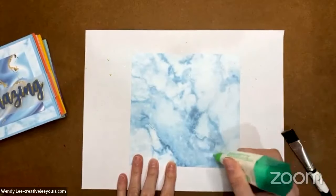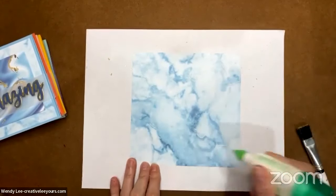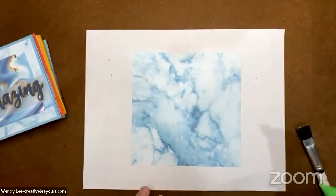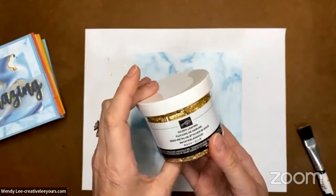This way you're going to get two cards out of your effort — double the fun. Let me add a little bit more there. I'm going to stop there; you probably can't even see where I added the adhesive, but you will in just a moment. Gold leafing comes in this jar and there is a ton of it — definitely a ton of it.